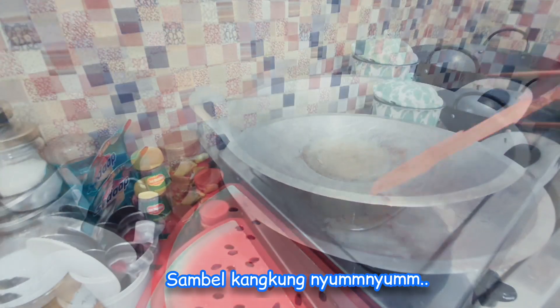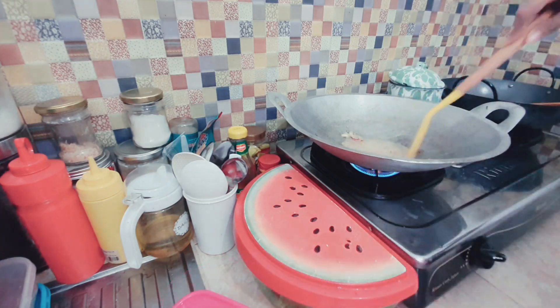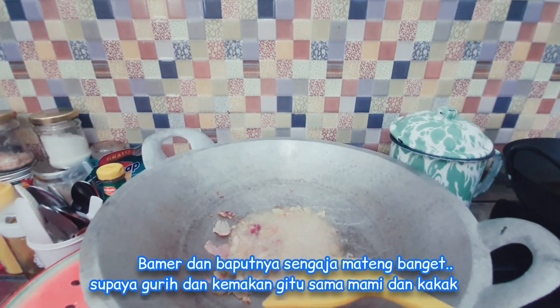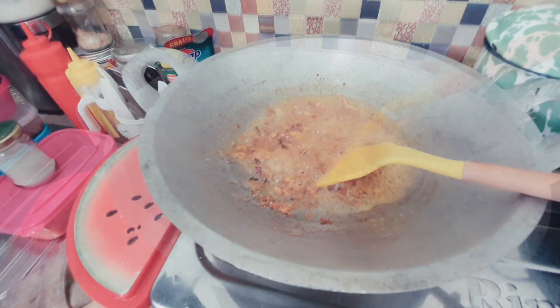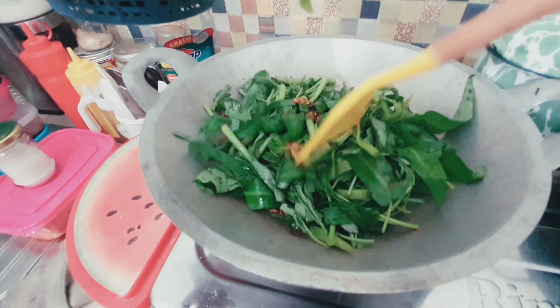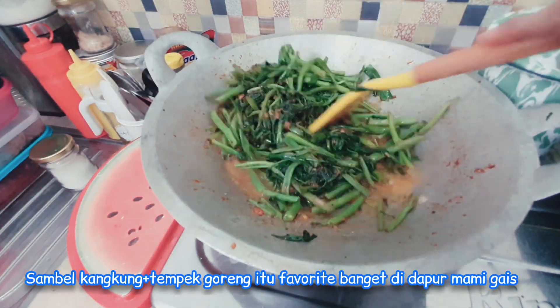Beginilah cara Mami untuk ngulek bumbunya - bawang merah, bawang putih, dimatengkan dulu sama Mami supaya enak dimakan. Kalau gak mateng gitu kan, rasanya gimana gitu. Jadi Mami sengaja dimatengin, terus dikasih sambal, tinggal taruh di kangkungnya. Ini tuh menu favorit banget di sini, di rumah.